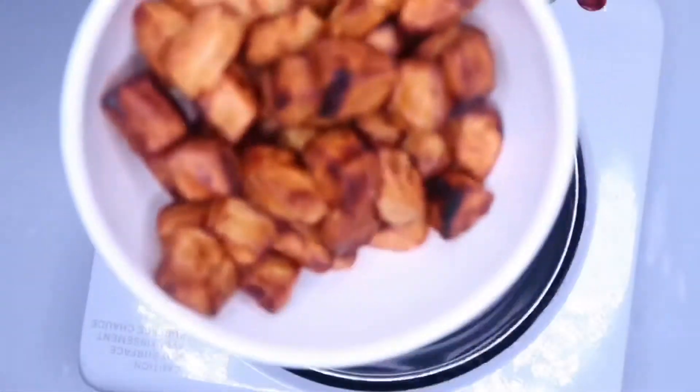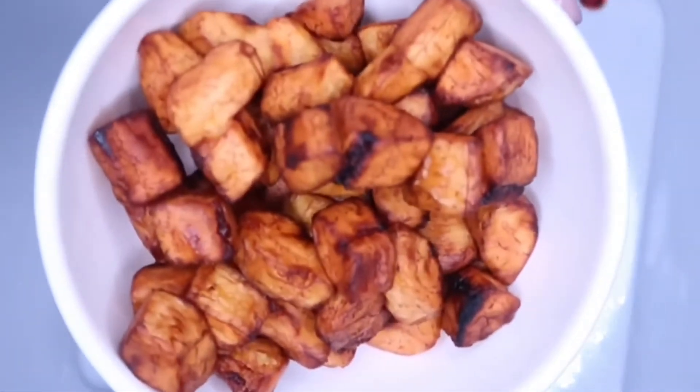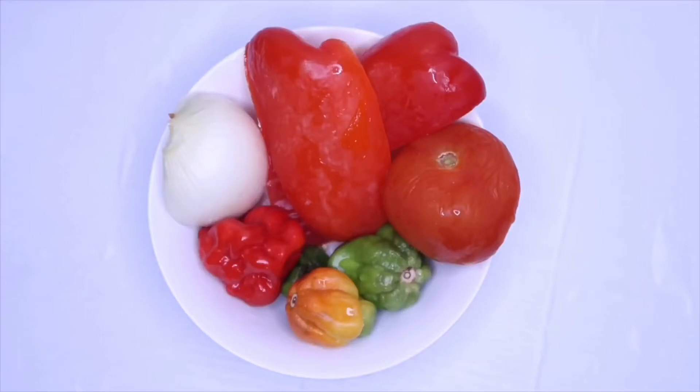Now that our plantain is perfectly fried, we are going to blend our peppers: red and green habanero pepper, half a bulb of onion, one tomato, and half a bulb of red bell pepper.